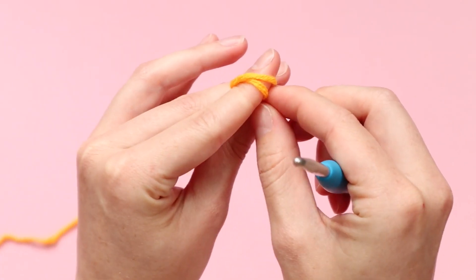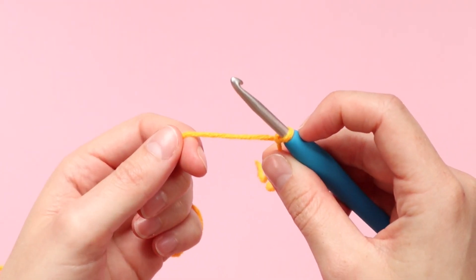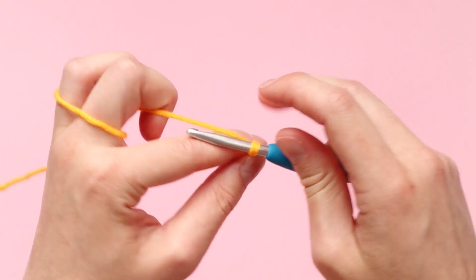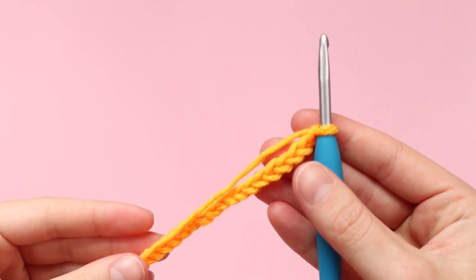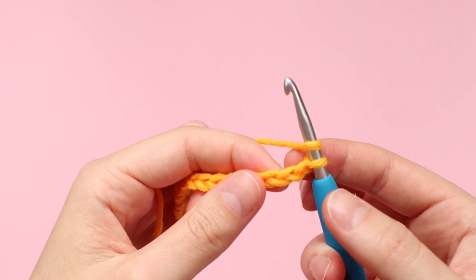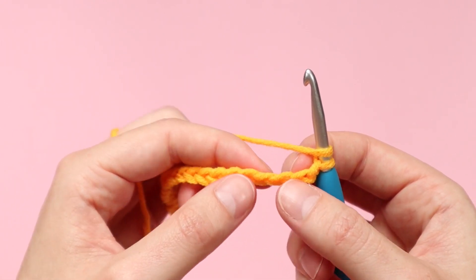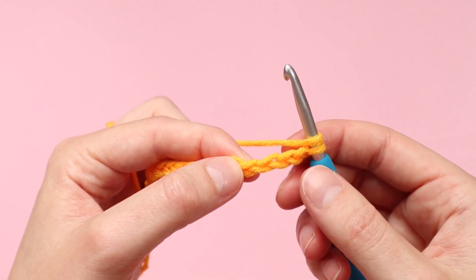To get started we're just going to start with a slip knot and then complete our foundation chain — chain up as many stitches as the pattern calls for in your chosen size. Once you've completed your foundation chain, we want to complete a double crochet in the fourth chain from the hook, so skipping those first three chains — one, two, three — finding the fourth chain and completing a double crochet.